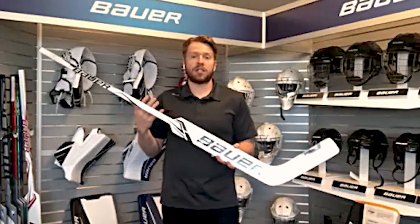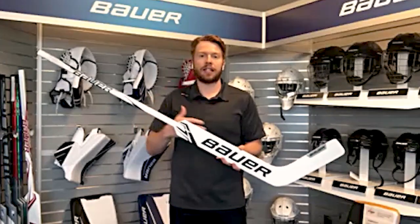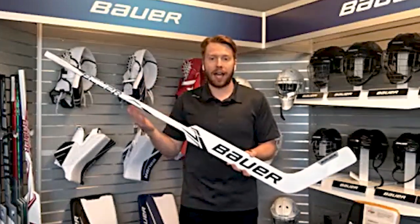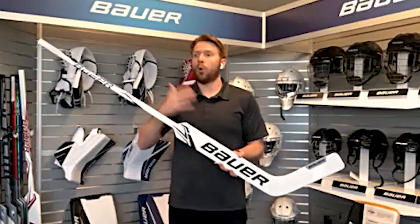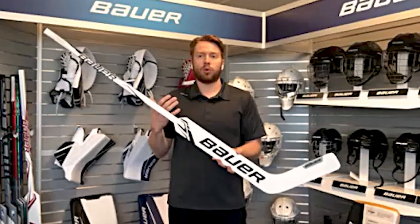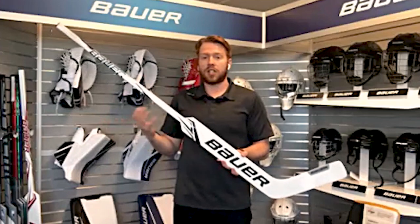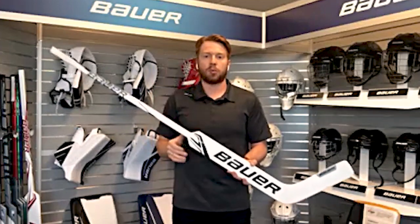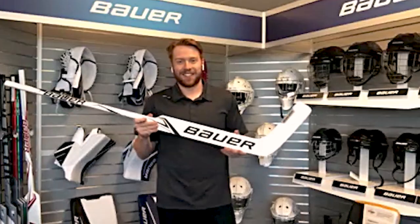The biggest thing here was just ease of play — making the position simpler, but also making it easier to buy. We want mom and dad to be able to go in the store with their goalie, or if it's an older rec guy, he doesn't feel confused. It becomes a very simple product to buy. Goalie is already a hard enough position. Thank you so much Spencer for walking us through this GSX line. For those at home who want to check out each of these individual pieces, make sure you go to icewarehouse.com.